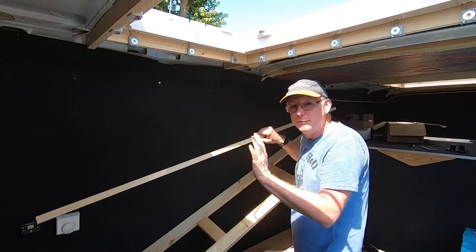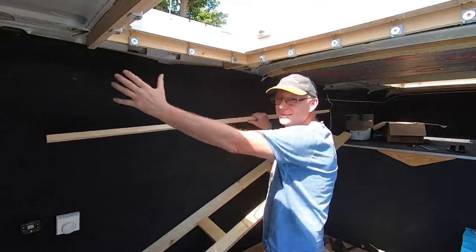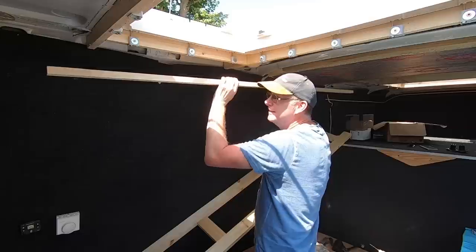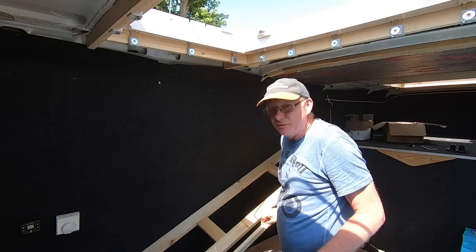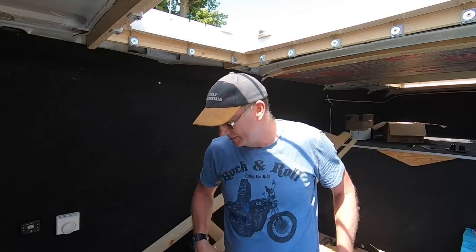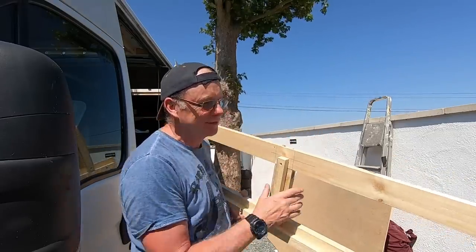First thing to do is fix this batten to the ceiling, but before I put it up I need to work out where this massive skylight frame is going to come, because I don't want it too far out - but I want it out as far as I can get it to make the cupboards as deep as possible. So I need to find the framework so I can work out exactly where it's got to go.